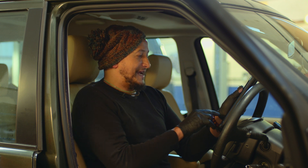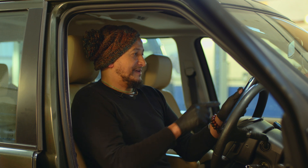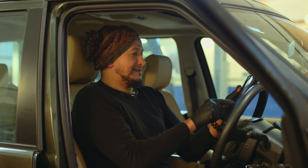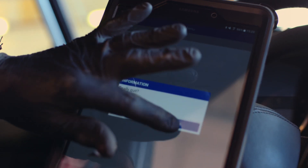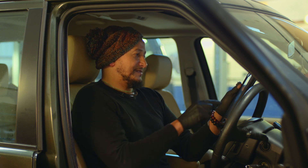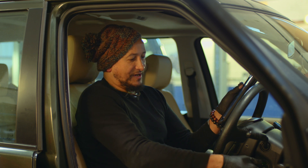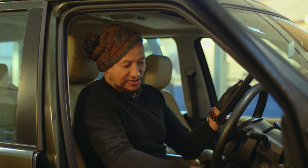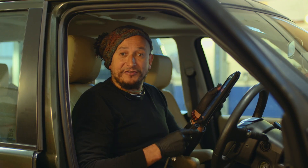I'm just going to back out of this now, following the information on the screen. I'm going to retrieve the controller. I can now turn off the ignition, retrieve the module, and I'm all done. For more handy tips on how to work on your Land Rover, visit the Britpart workshop video series.